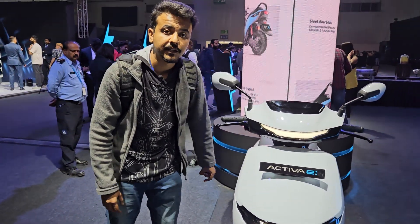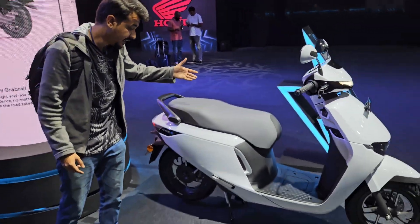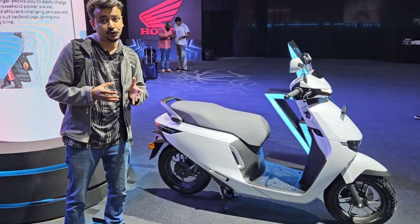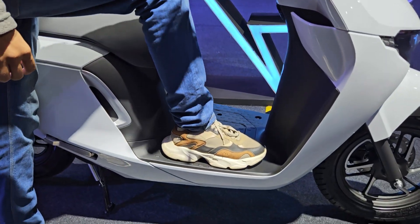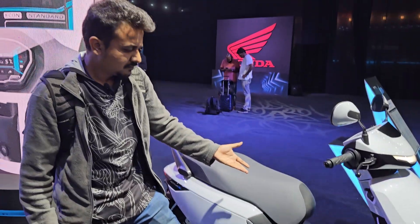Talking about the side profile, this is how the Activa E looks — pretty sleek and pretty decent. It is not going to offend anyone, and that is how the Activa should have been positioned, and it is how it has been positioned.